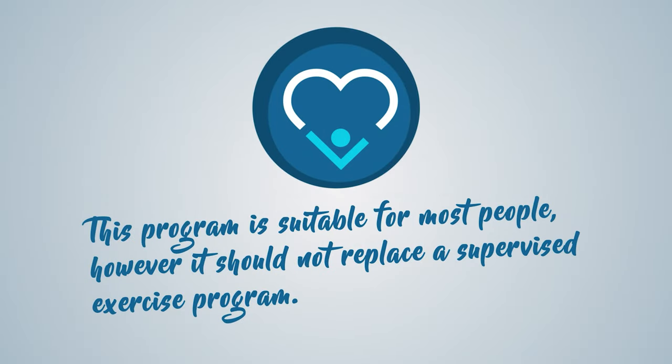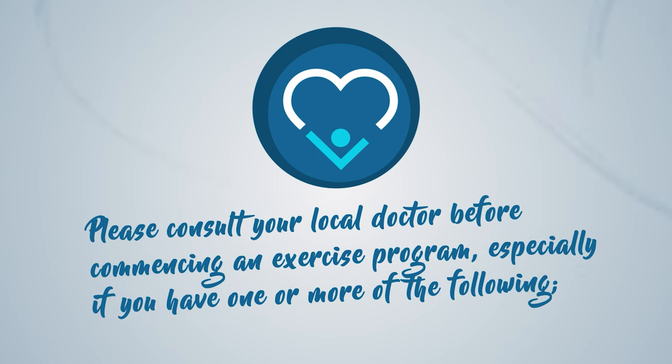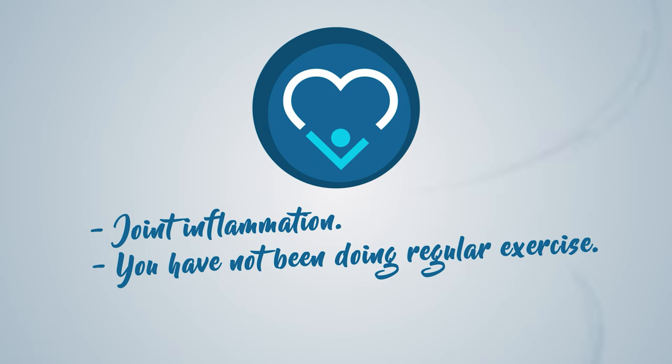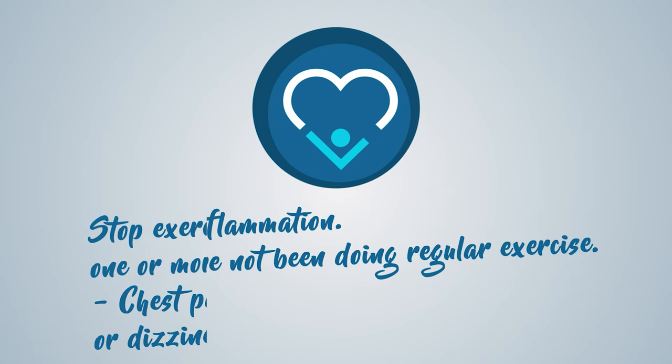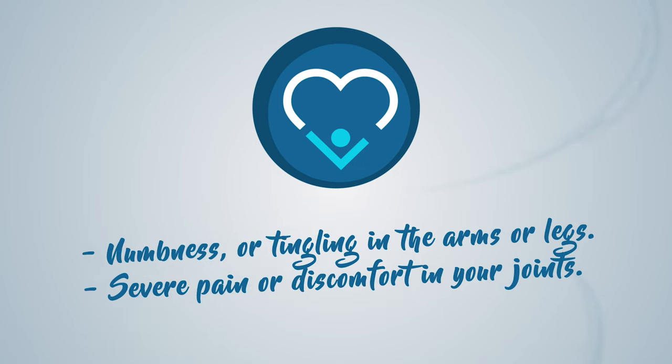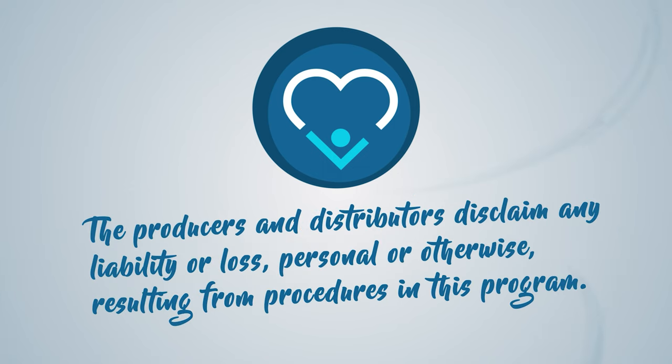This program is suitable for most people, however it should not replace a supervised exercise program. Please consult your local doctor before commencing an exercise program, especially if you have had joint surgery, any medical condition affecting your heart, lungs or blood pressure, joint inflammation, or if you have not been doing regular exercise. Stop exercising immediately if you experience chest pain, shortness of breath, nausea, dizziness, numbness or tingling in the arms or legs, or severe pain or discomfort in your joints. The producers and distributors disclaim any liability or loss, personal or otherwise, resulting from procedures in this program.